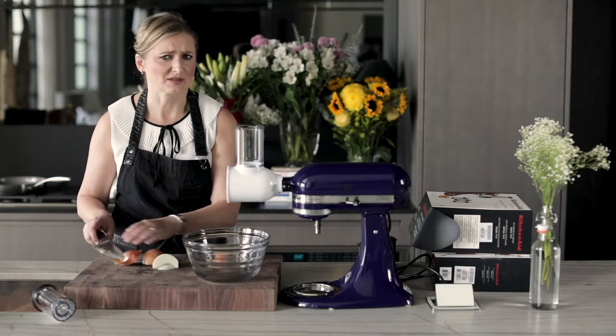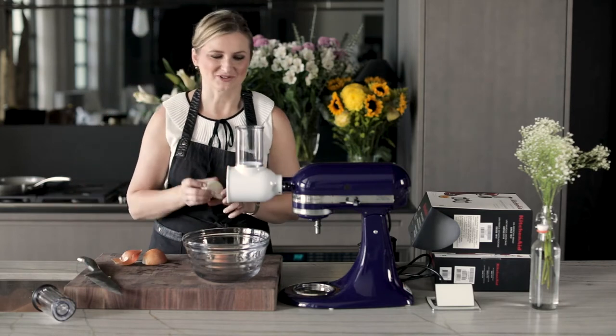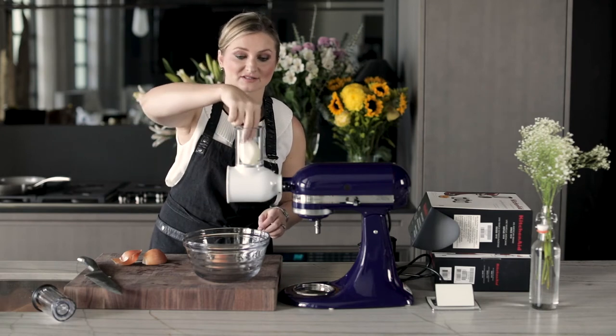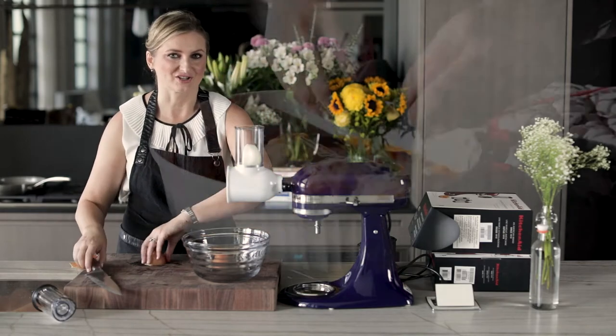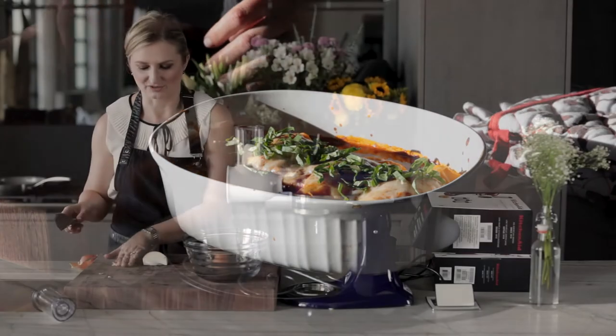I guess I should tell you the recipe that we're going to be making today. So using our vegetable sheet cutter, we are going to be making noodles out of butternut squash. And the final recipe is going to be butternut squash and turkey cannelloni. It's going to be incredibly delicious.